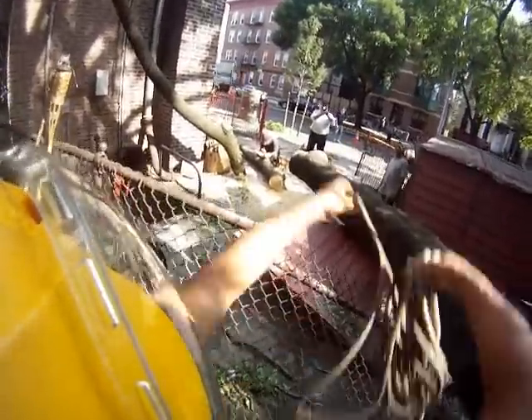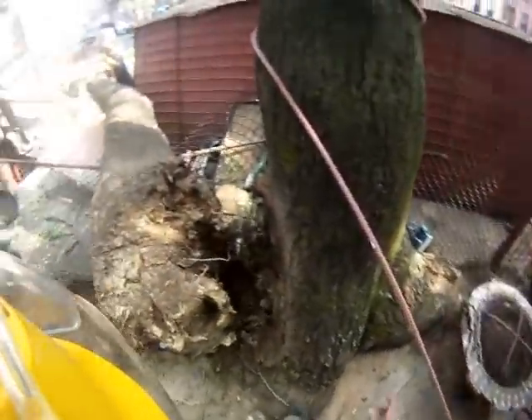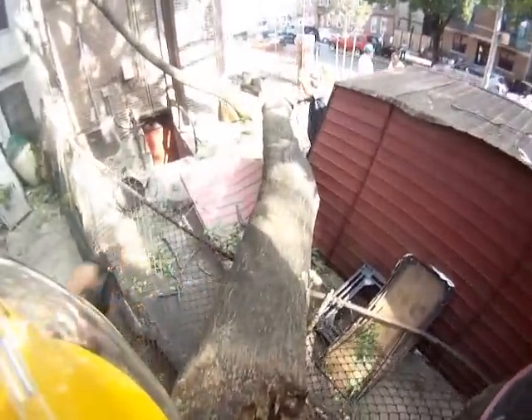Watch your head. Now I'm going to steer this around the tree. Now that our block is anchored, we're going to go put it through the pulley system.